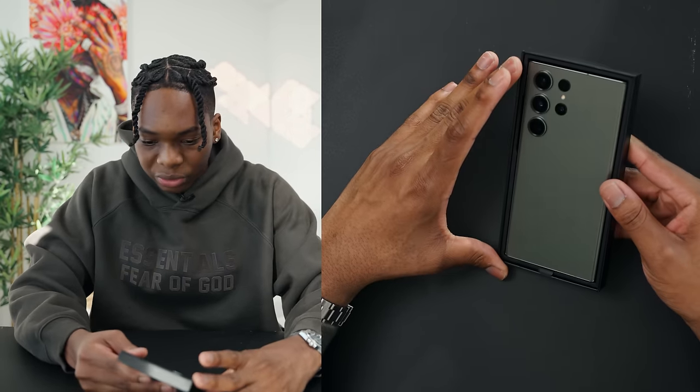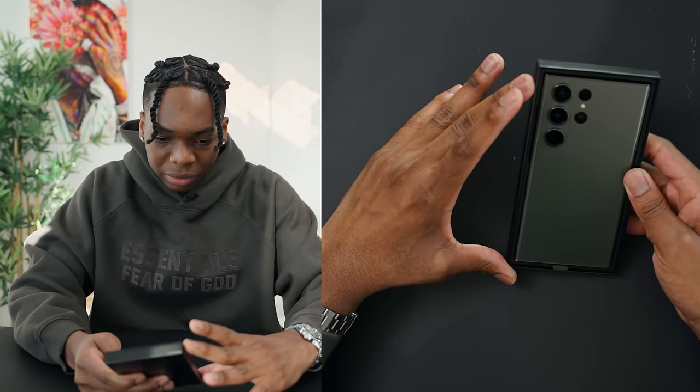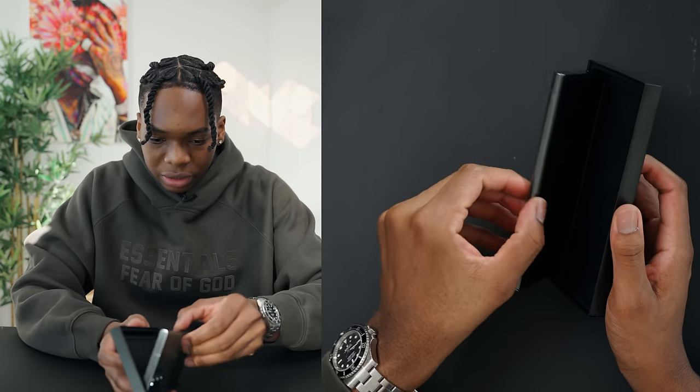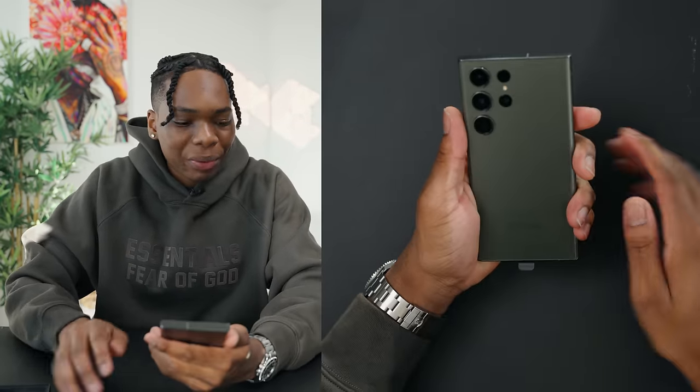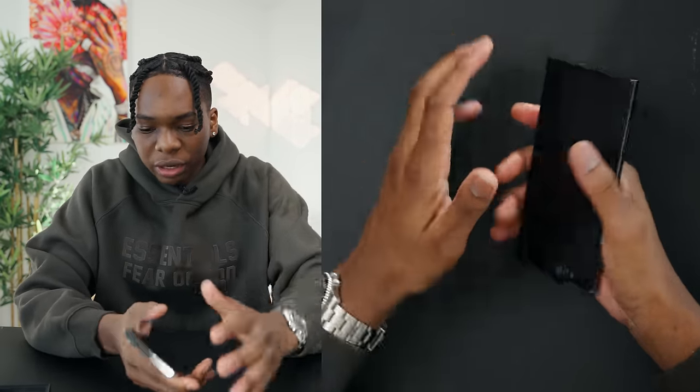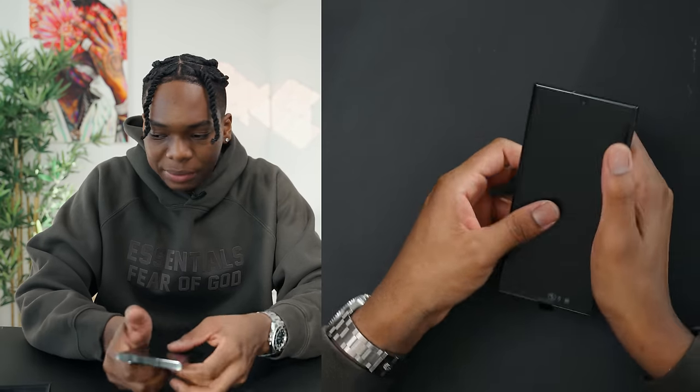This green is so nice. Holy. And the edges — I just love how it feels, guys. It feels so good compared to the older one. The edges are smooth. I love it. I absolutely love it.